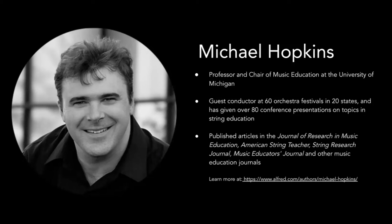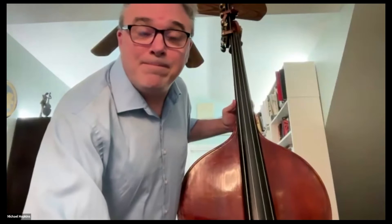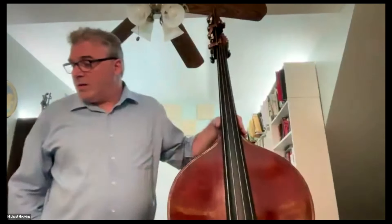He's published articles in the Journal of Research of Music Education, American String Teacher, String Research Journal, Music Educators Journal, and other music education journals. Dr. Hopkins, thank you so much for being with us today. Welcome, everyone. This session, I'm going to focus on some tips and tricks that you can use to help your bass players in your orchestra classrooms.